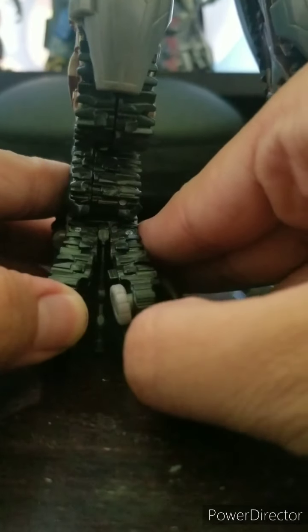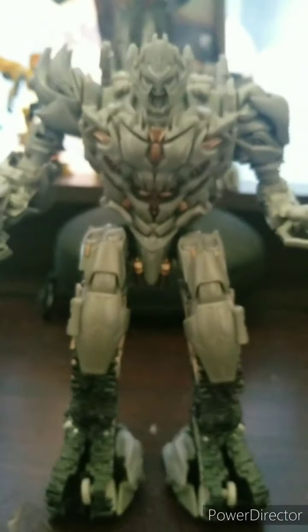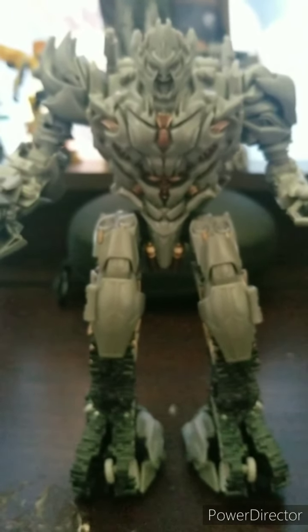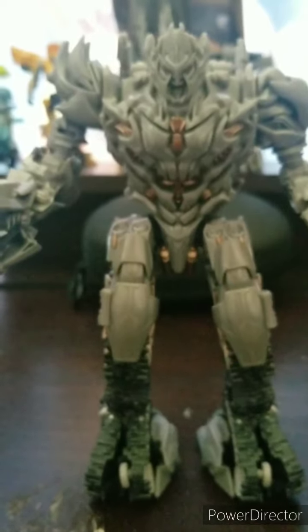You want to split the tread to make this fit. There you have that. He's a pretty good-looking figure — for a guy like me, he looks pretty evil. Now let's take a look at the head scope.